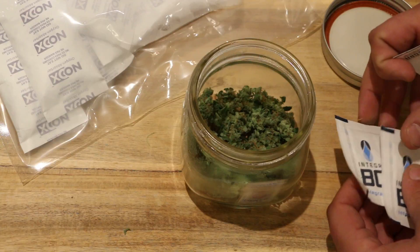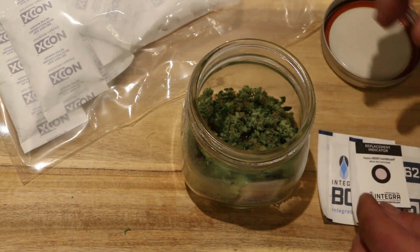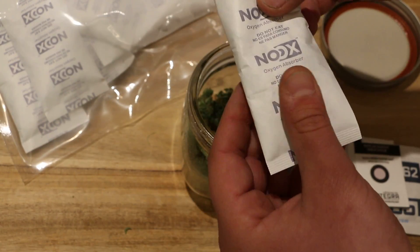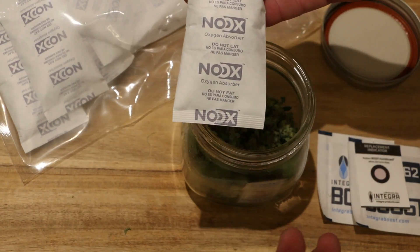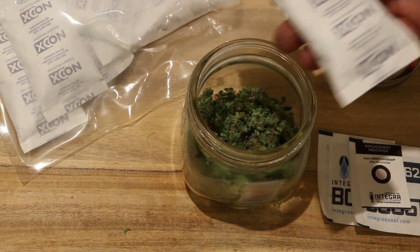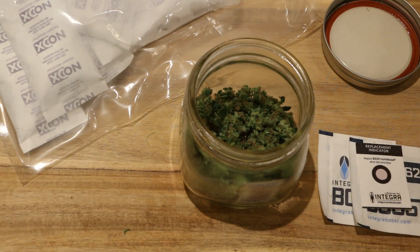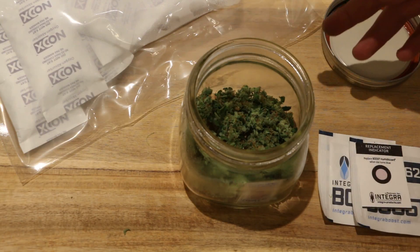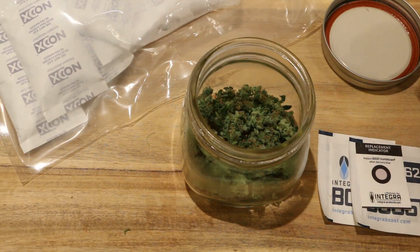Some people like that, so we're going to control it with humidity packs. We're going to drop these in to try to stabilize the humidity inside the jar, and then we're going to drop in one of these oxygen scavengers. This is the same type of oxygen scavenger used to add 35 days of shelf life to fresh meat for the American meat industry. They are extremely powerful — these are 4,000 cc scavengers, so they'll take care of quite a bit, a lot more than this jar has space for.